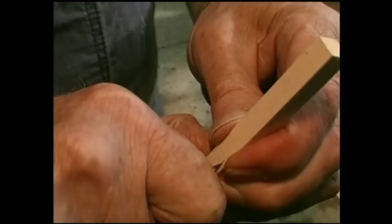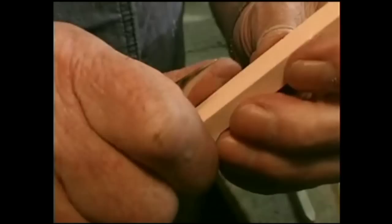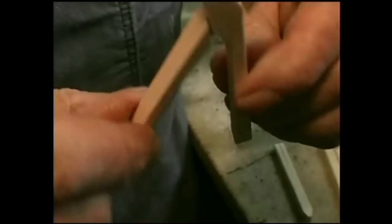Number seven and number eight are very simple — you push straight through and you rock your blade just a little bit. Number nine is a split from the top. Number ten, and there's your working wooden pair of pliers.